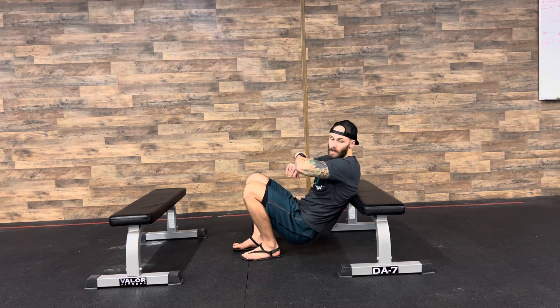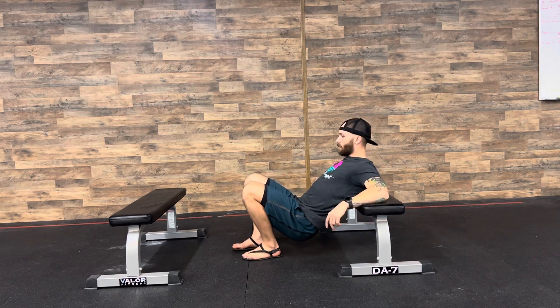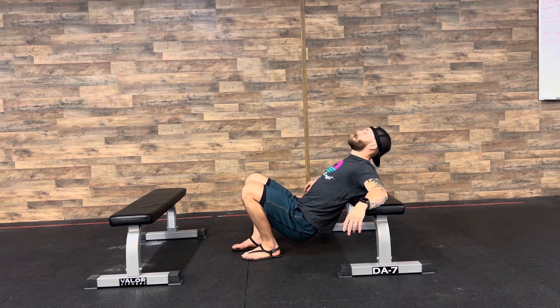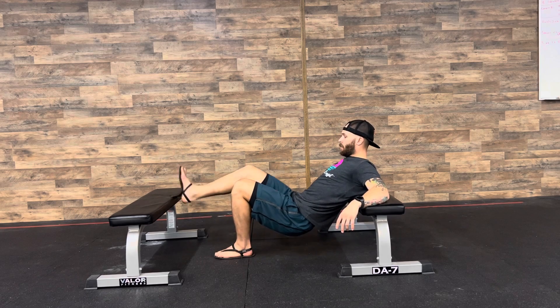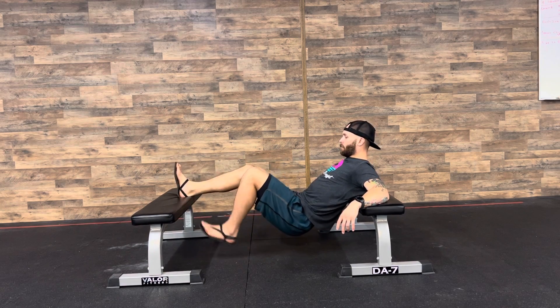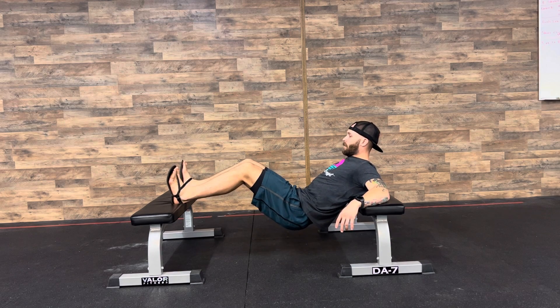I'm going to put my shoulder blades right at the bottom edge of the bench. I don't want to be up like this driving down — my arms are relaxed. My chin is tucked so I'm not hyperextending. Then I'll put my heels up on the bench. From here, my back's a little extended, so the first thing I'm going to do is tuck my hips under and brace my core.